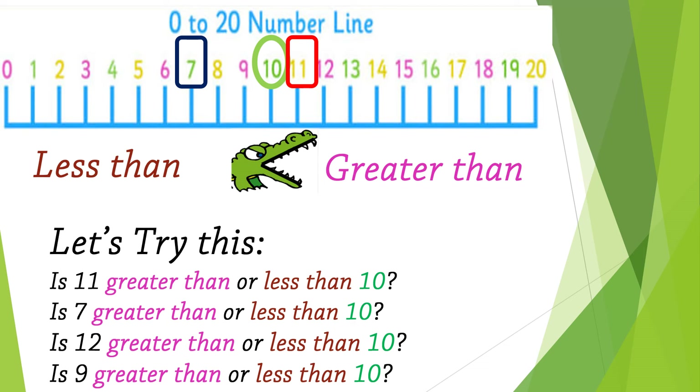The last thing we will learn today is greater than or less than. Do you see the alligator? The alligator is ready to eat all the numbers that are greater than number 10, and he refuses to eat the numbers that are less than 10. If the number is on the right side, it's greater than 10. If the number is on the left side, it's less than 10.